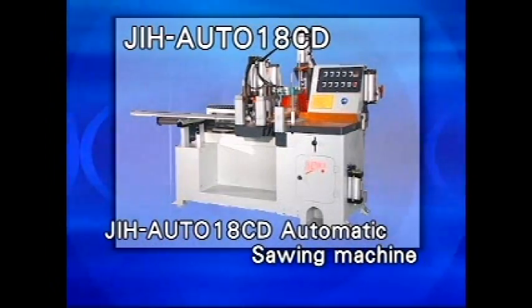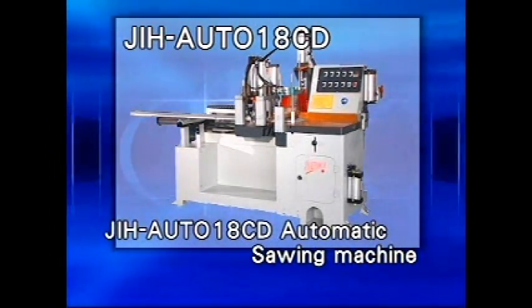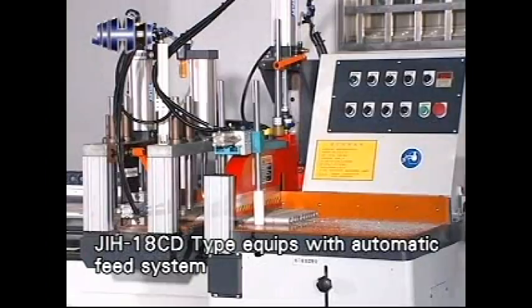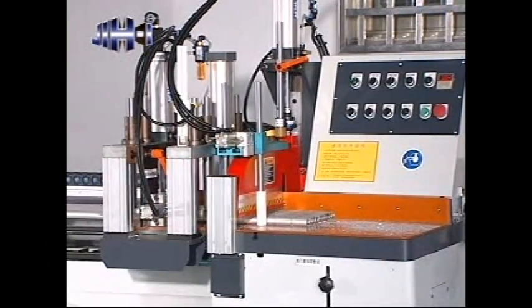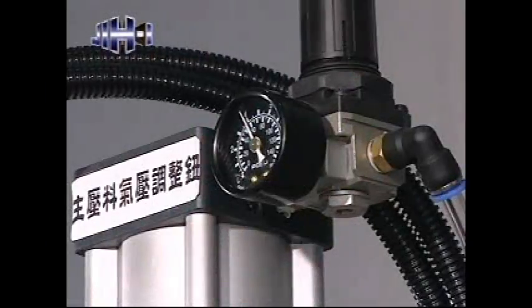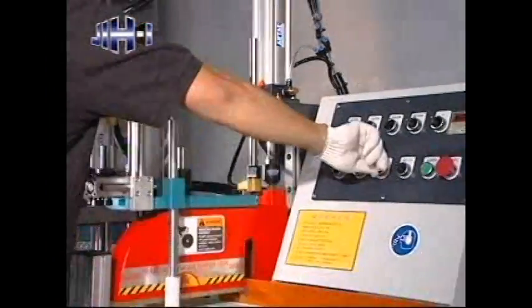JAH Auto 18CD Automatic Sawing Machine. Applicable machine: JAH 18C D-Type, equipped with automatic speed system. The clamping system moves on a linear guideway and is controlled by an independent air cylinder. The clamping pressure, clamping speed, and clamping height can all be adjusted.